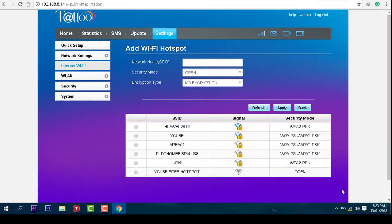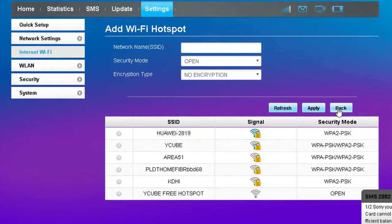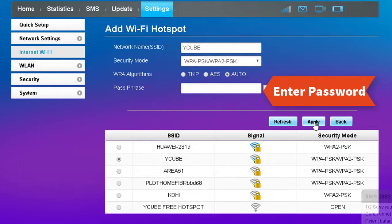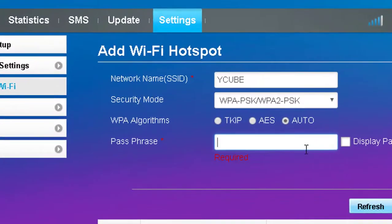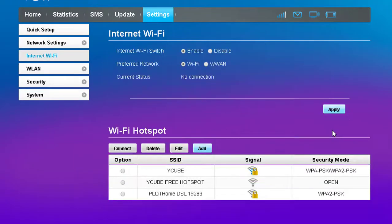As you can see, there are a lot of SSIDs that your computer detects. Now, you have to select a Wi-Fi name, then put the Wi-Fi password and then click Apply. I will go back because I already have it on the list. Now, select the Wi-Fi name again and press Connect.